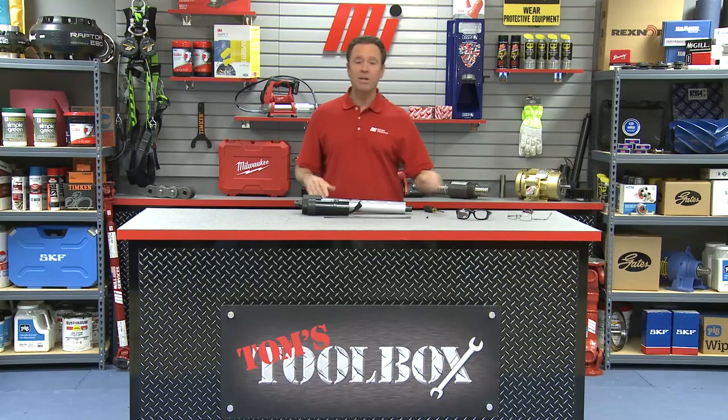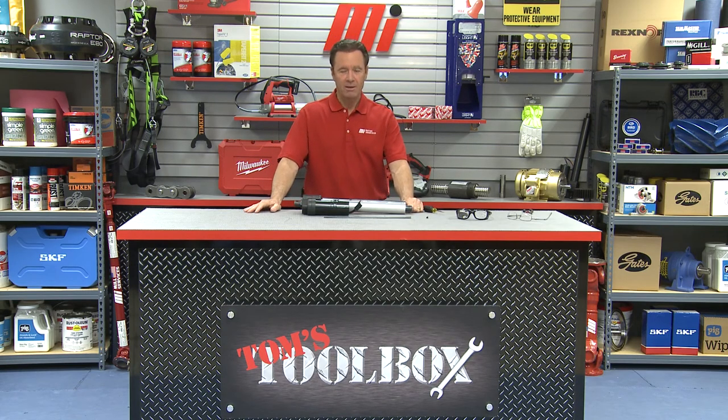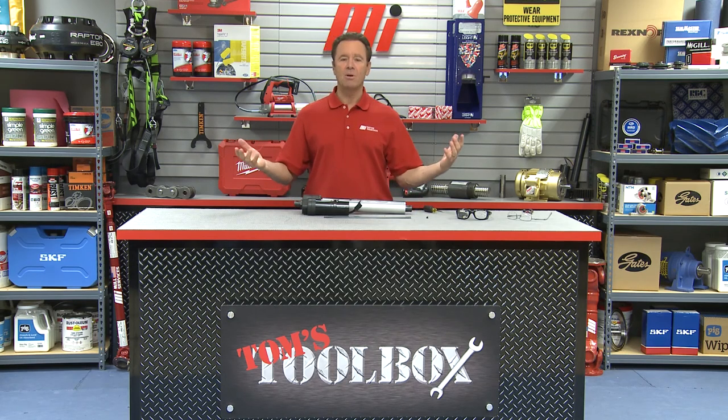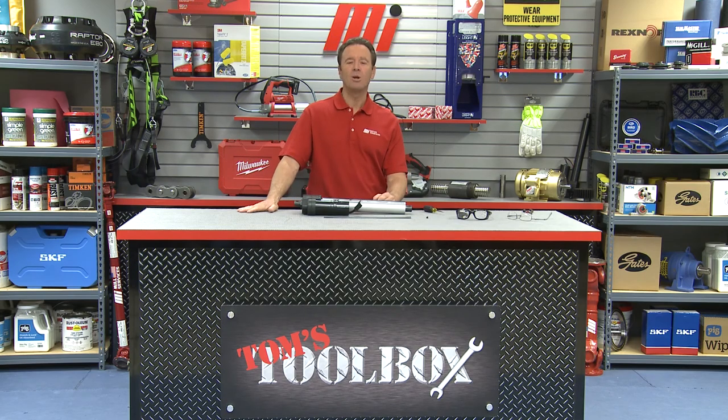Well that's going to do it for this edition of Tom's Toolbox. If you have any questions on anything you saw, just contact your nearest Motion Industries branch location and they'll be able to help you out. Remember you need to wear PPE for whatever the job calls for — safety is priority number one. And as I always tell you, go to the website mihowto.com and you can check out other great videos like this one with me, Tom Clark, as your host. Thanks so much for watching today.